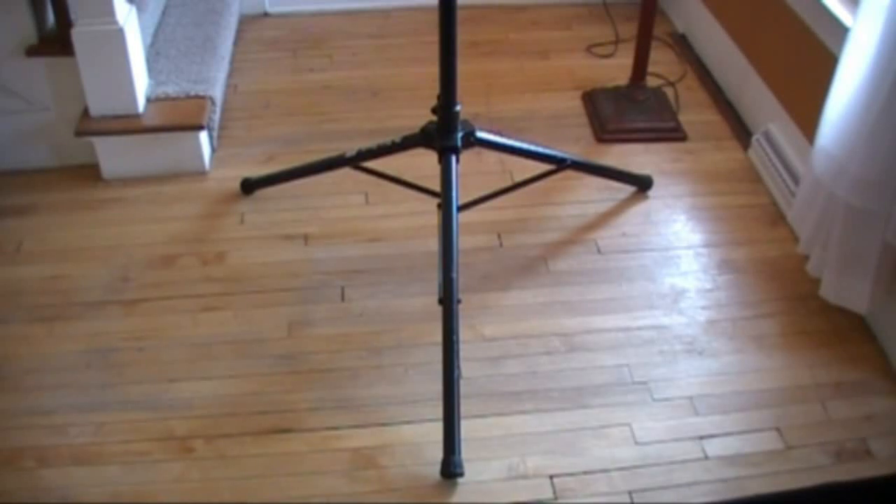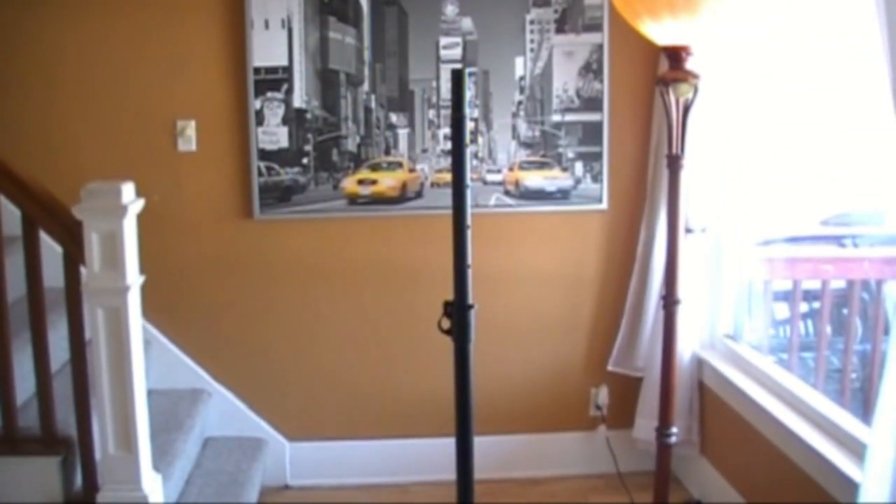This is a tripod. As a DJ or as somebody in a band, they come in handy. You use them for lights, speakers, all kinds of stuff. But the problem is they're not real pretty. So how do you make them look better?